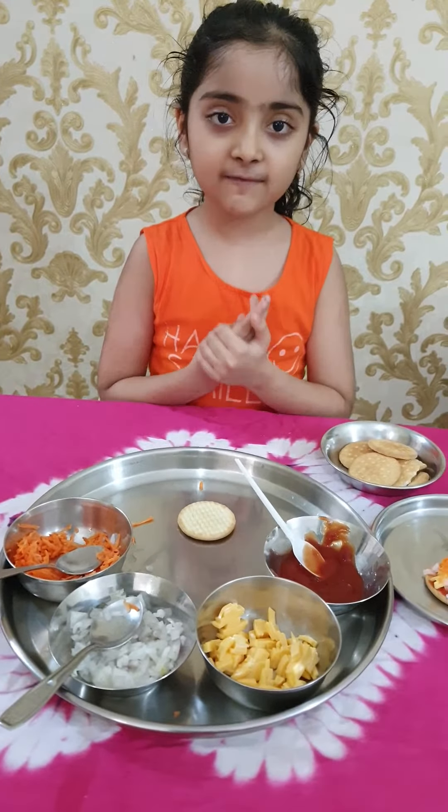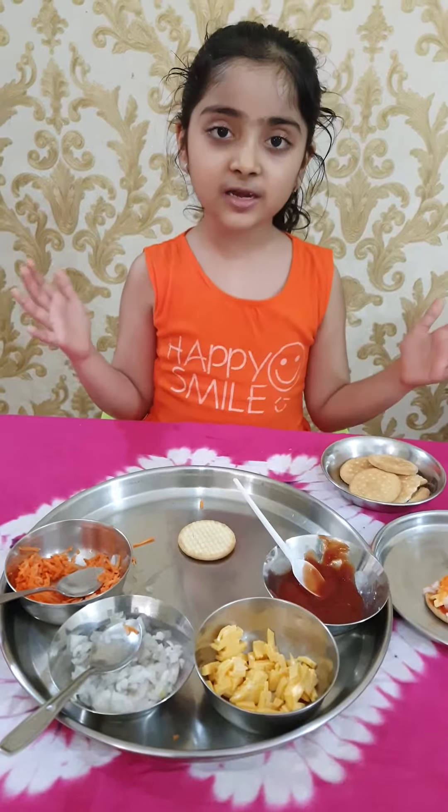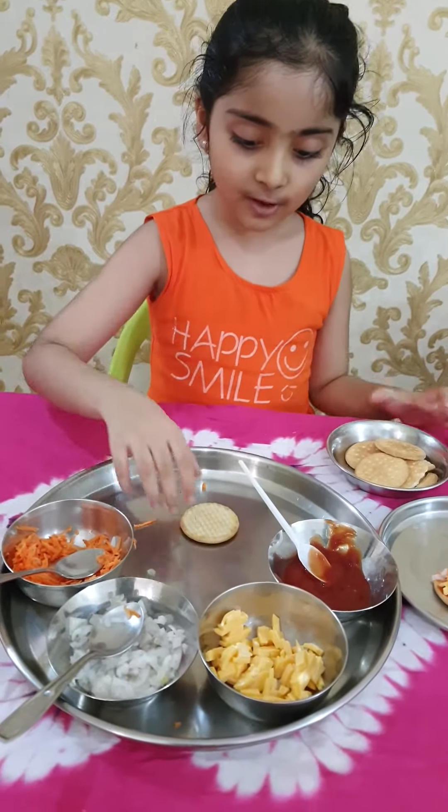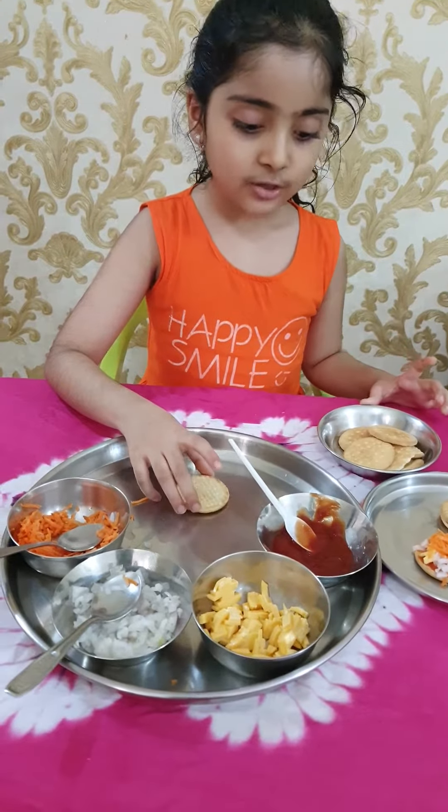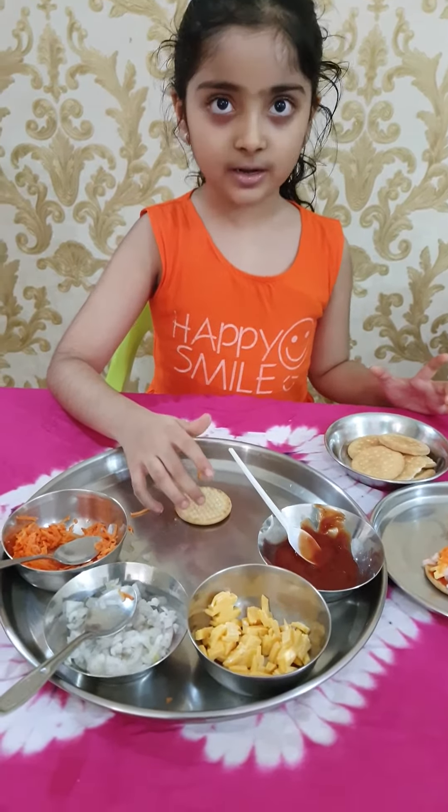Hello friends, my name is Viddi and today we are going to do some fireless cooking. We are going to make a biscuit sandwich. I will tell you what ingredients you need.